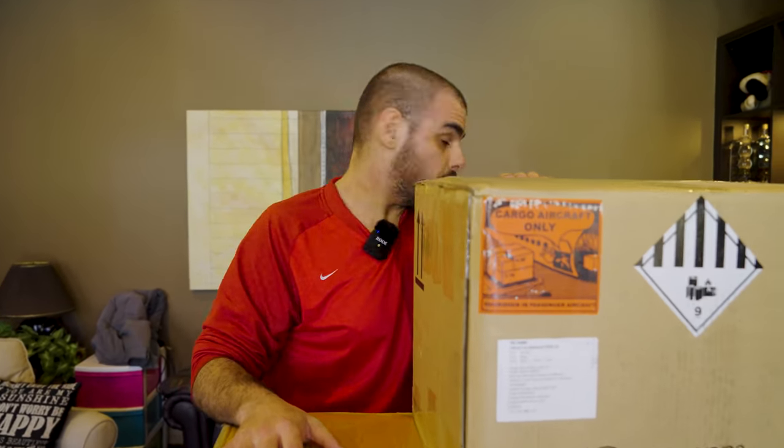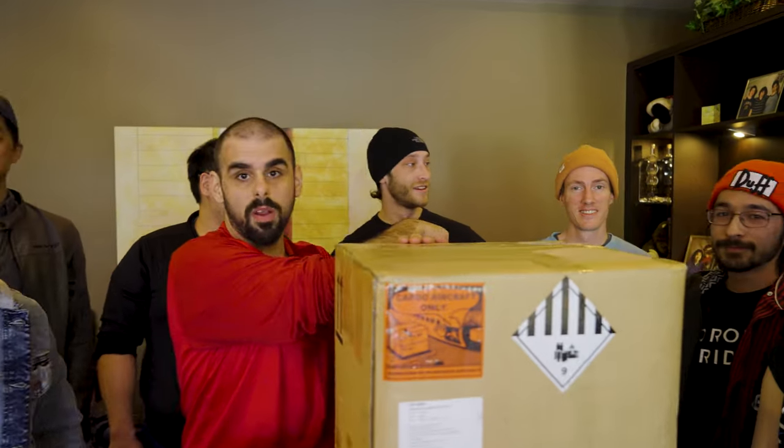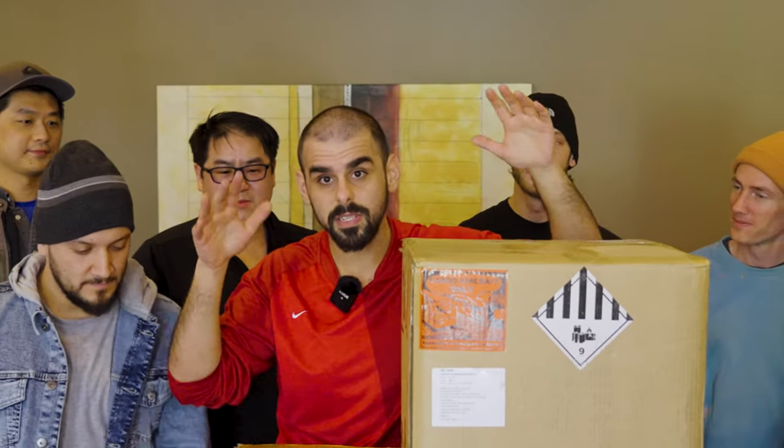We're going to be joined by some awesome people on camera to get it done with us. We have some awesome folks joining us here — this is Seb, Alex, Brian, Brett on this side, Cory from Ride One DJ's over here, and the fantastic Shira. We have a lot to go through today, so stay tuned and let's get down to this unboxing.